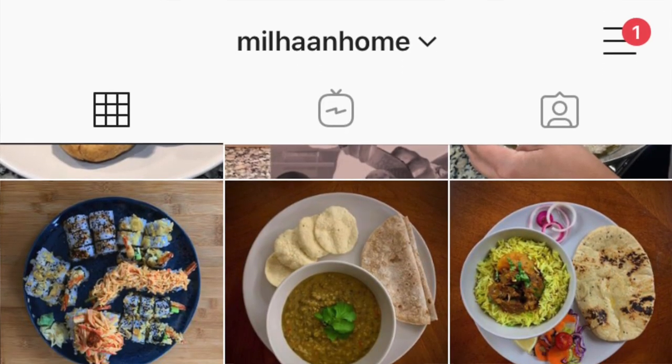I hope you guys enjoyed watching this video. Don't forget to like, subscribe, and share, and also check out my Instagram page. I'll see you again soon for some more cooking inspiration.